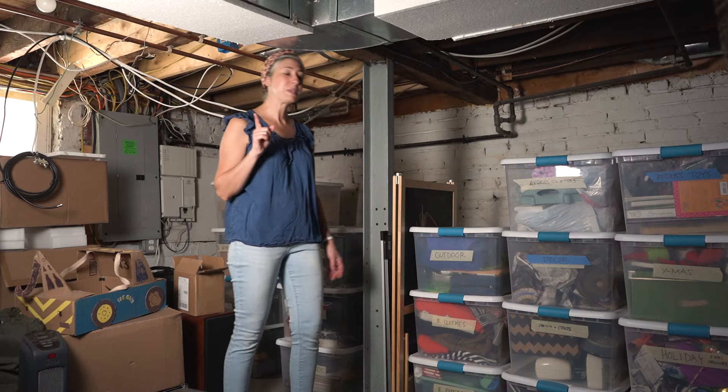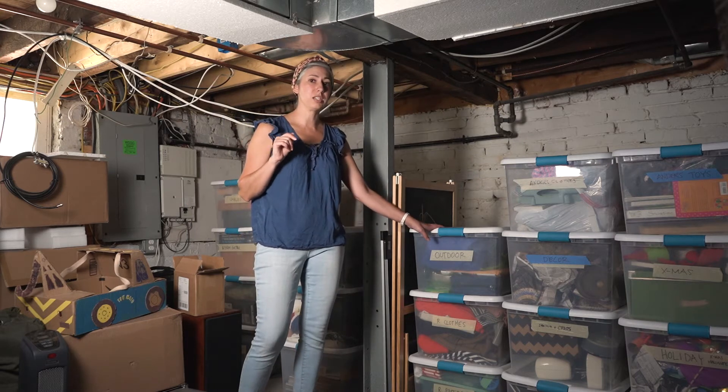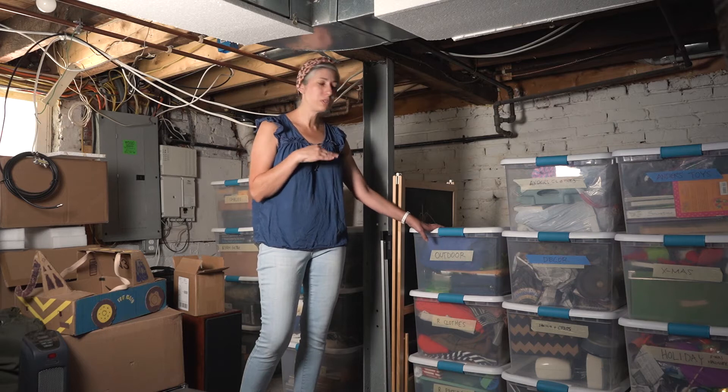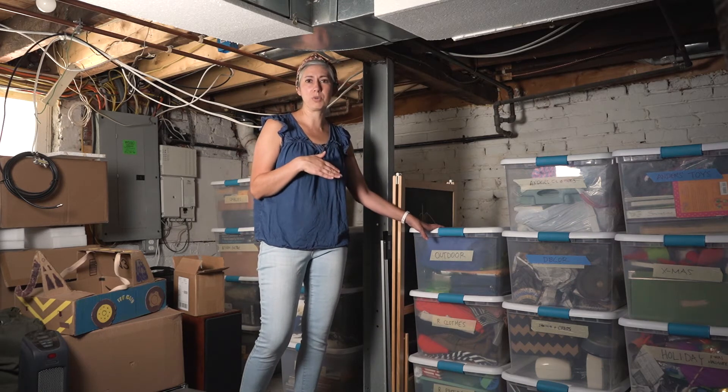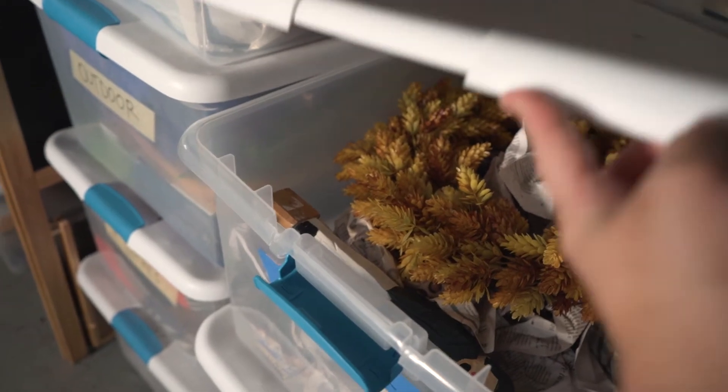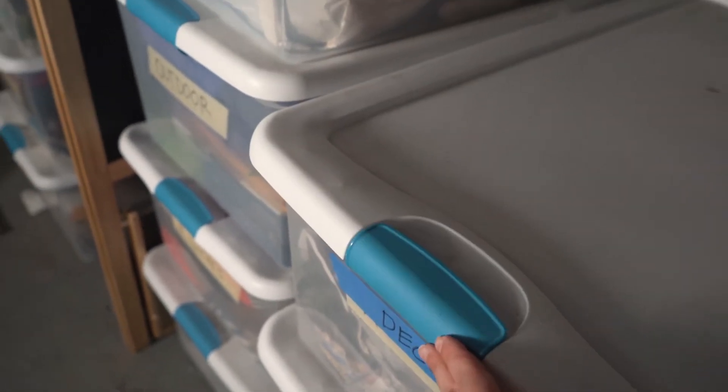The first tip is to get the largest tub that you can find. You may not fill up the large tubs all the way, but it will leave a little bit of extra room for you to add more things. Once the tub is full, you should have a one-in-one-out rule in your house, so that anything new that comes in — if it's not going to fit in the tub — it's time to donate.